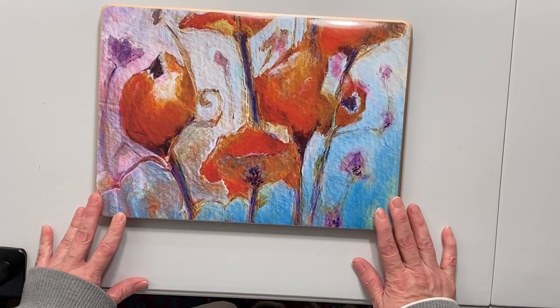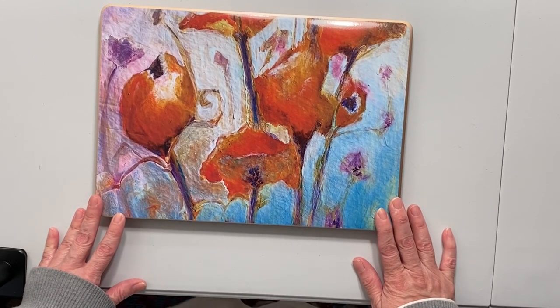I will see you next time with another unboxing. Bye!